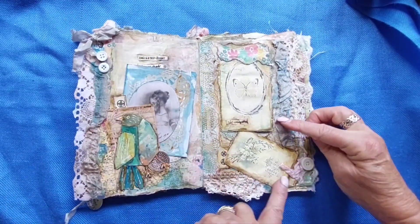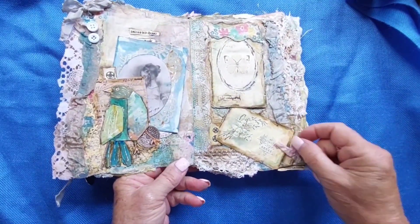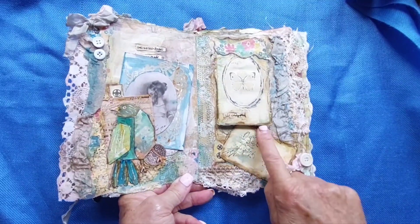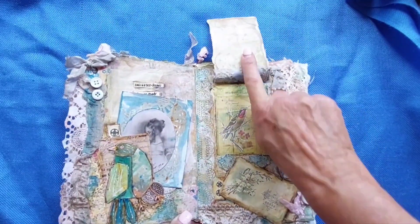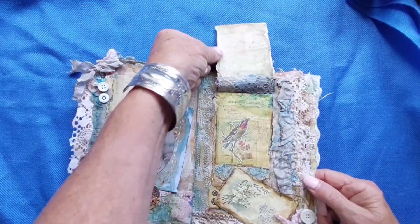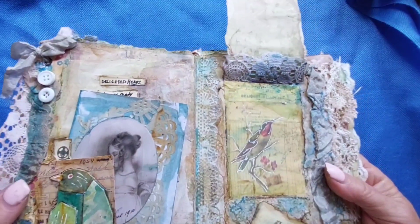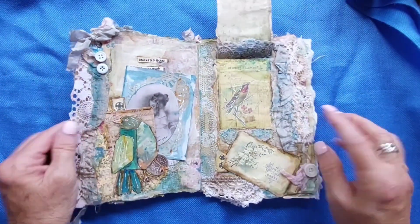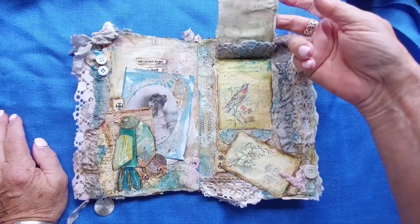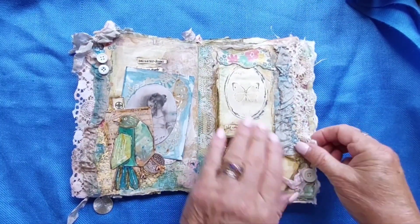There's die cut and this little button down here and some more pink ribbon — lots of texture. This one's flat and this one opens up, and there's one more little spot if you want to write. I went over these birds with a white gel pen to help them stand out and bring some white into it.